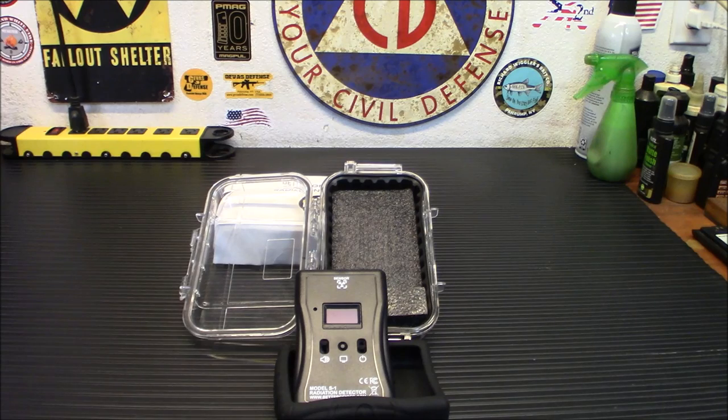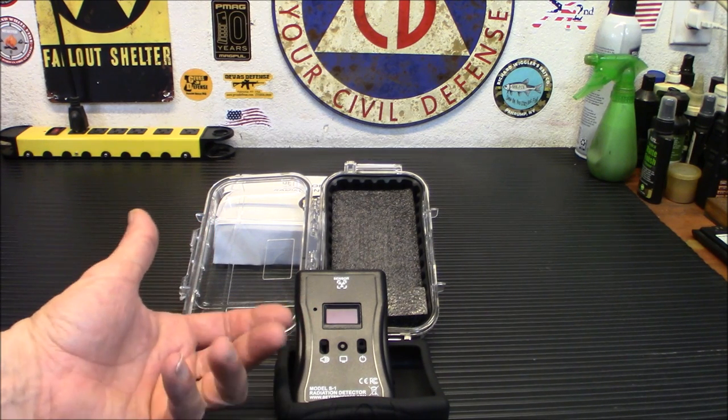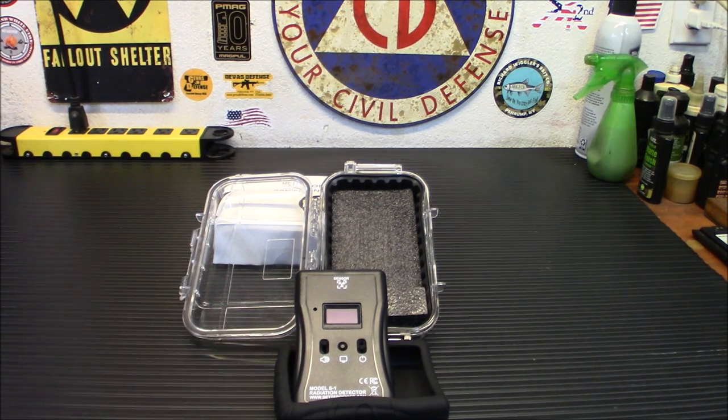A couple of specifications: the dimensions without the rubber protector are about 2.9 by 1 inch by 4.6 inches tall. Weight is about 4 ounces or 120 grams. Operating conditions for optimal use are around 14°F to 104°F, that's minus 10°C to about 40°C. You have an OLED display. The dose rate is automatically energy corrected according to incoming X-ray and gamma spectrums. Normal operation dose rate for cesium-137, which is the check source, is about 4,000 microsieverts per hour.